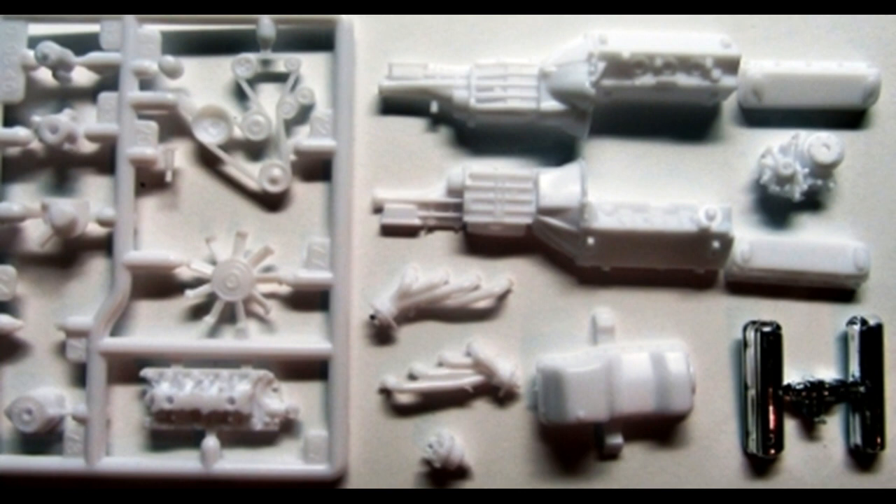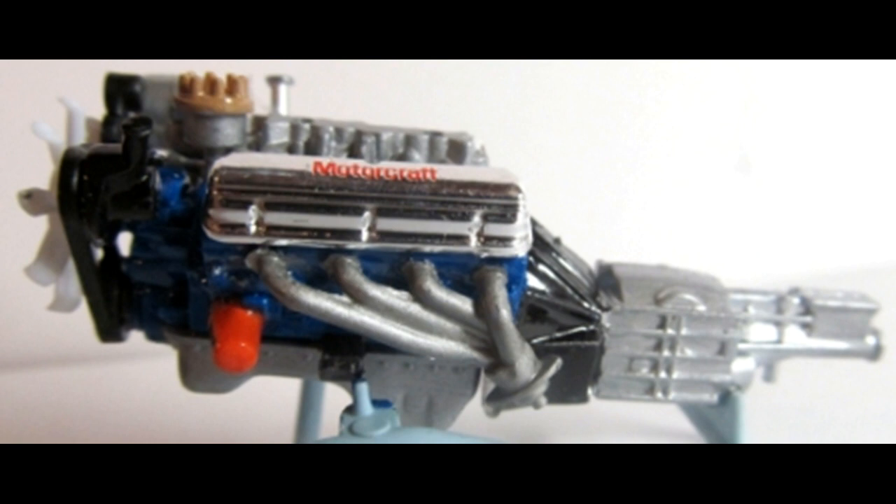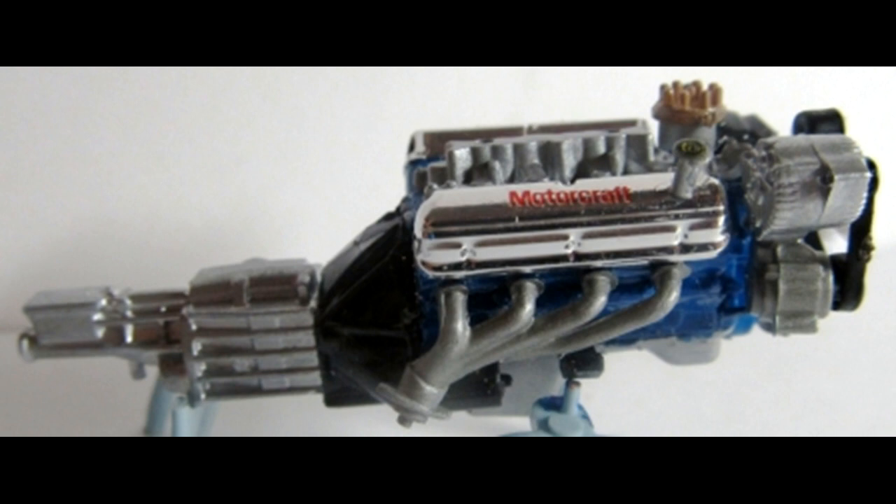I added the Motorcraft Sponsor decals to the valve covers for a little extra detail. To continue construction on the motor, add the intake and the valve covers to the top side, then attach the oil pan to the bottom and the starter on the left side. On the belt, add the alternator, air pump, and the power steering unit to the back sides of the pulleys, and install that unit onto the motor's front and add the fan. Attach the exhaust manifolds, then add the distributor, the oil filler tube, and the oil filter. Here's what the right side of the motor will look like when finished — once done, set it aside to dry.